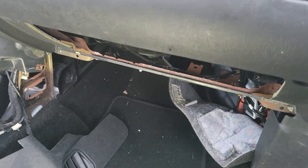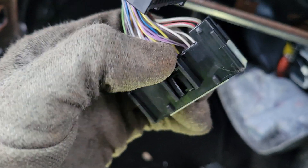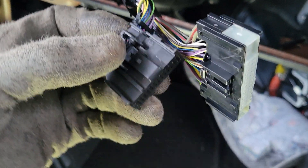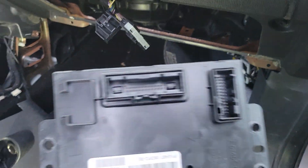Then you'll have two plugs to remove: this large one — press in on it to release — and then this plug here, press in right here and release it.